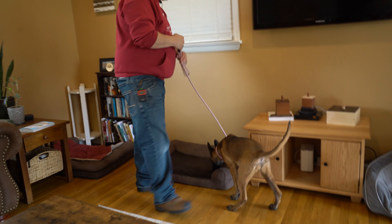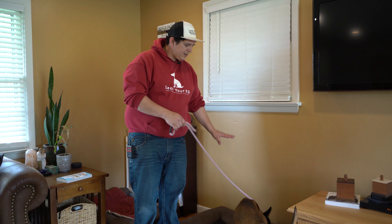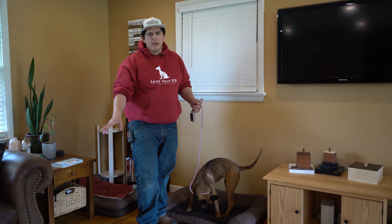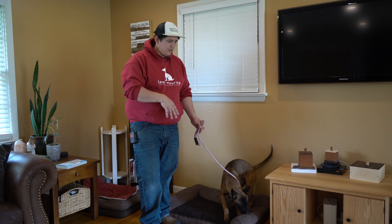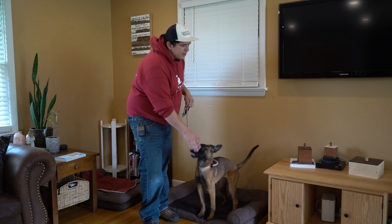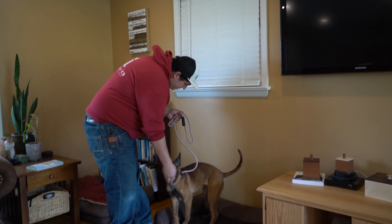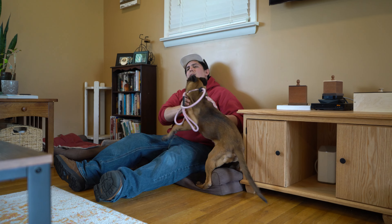We're going to go hang out on one of the dog beds. I want to get her used to learning that she can relax in one of these spots. Eventually I'll transition the 'place' command into this, but for now it's just a place where I can teach her that we're going to chill here. You can also do this on your couch or on the floor — it doesn't really matter. I'm going to get down with her and start interacting.